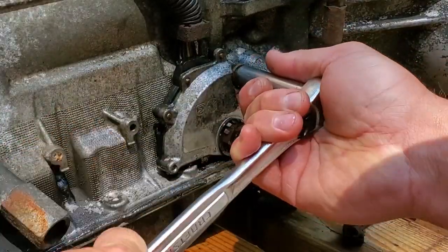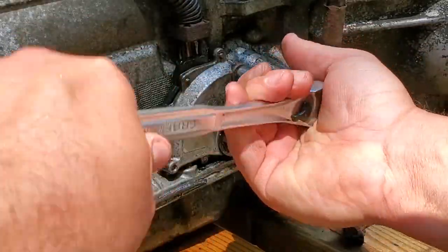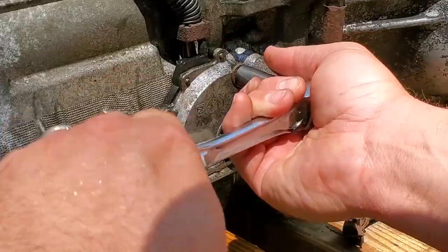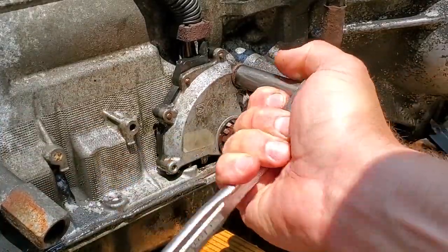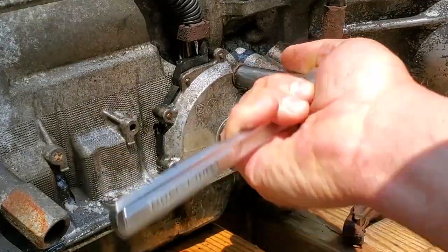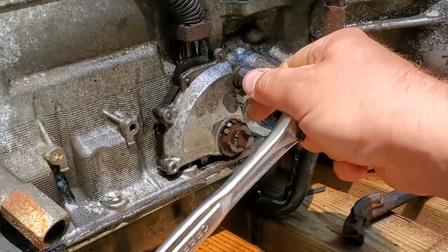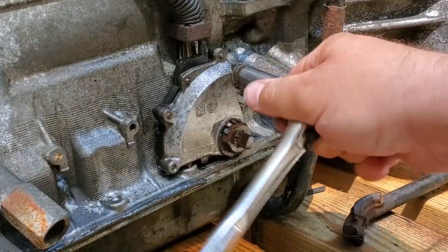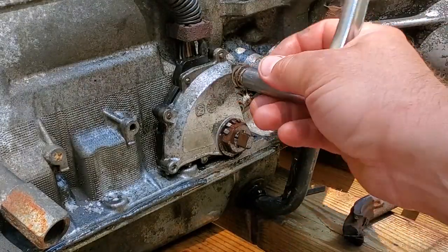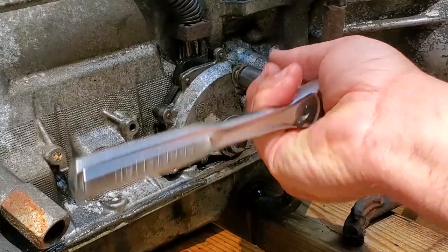First thing we're going to do is remove this 12mm fastener right up here. I know this isn't exactly what you guys will be experiencing when you're under the vehicle, but I'm trying to keep it authentic by using a hand tool I could reach in there with. This is coming out no problem — I don't think anybody has ever failed to remove a neutral safety switch because of this fastener.